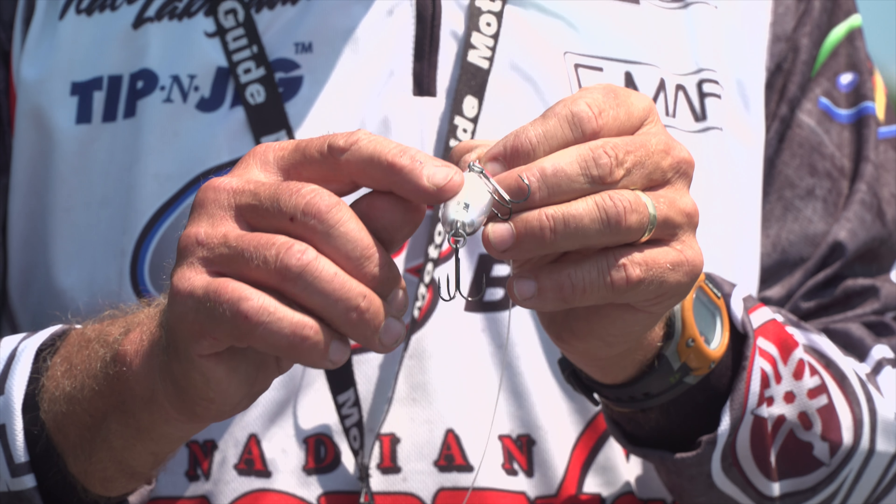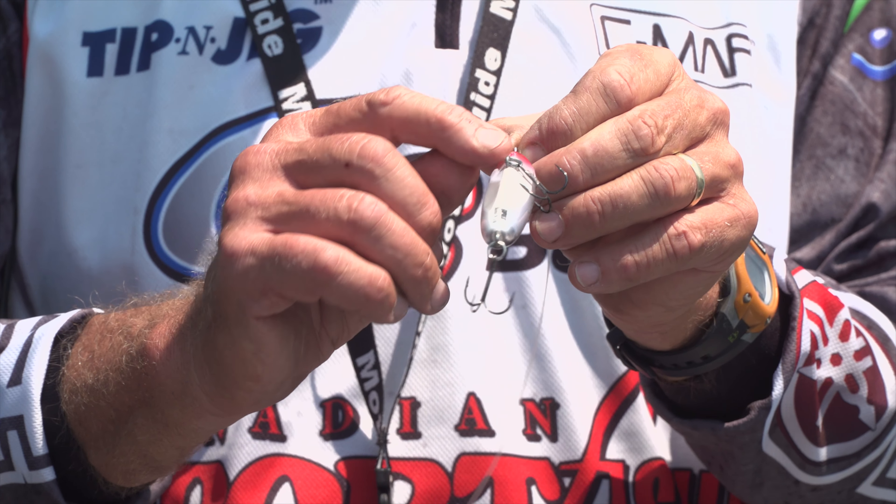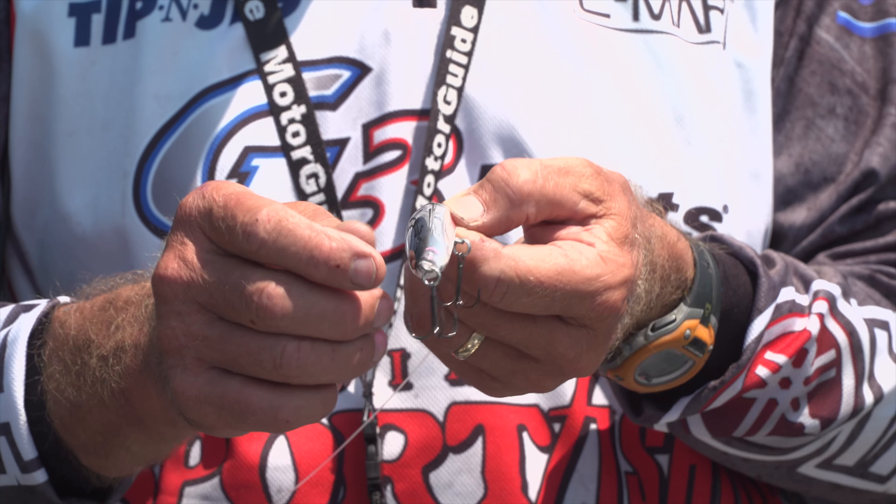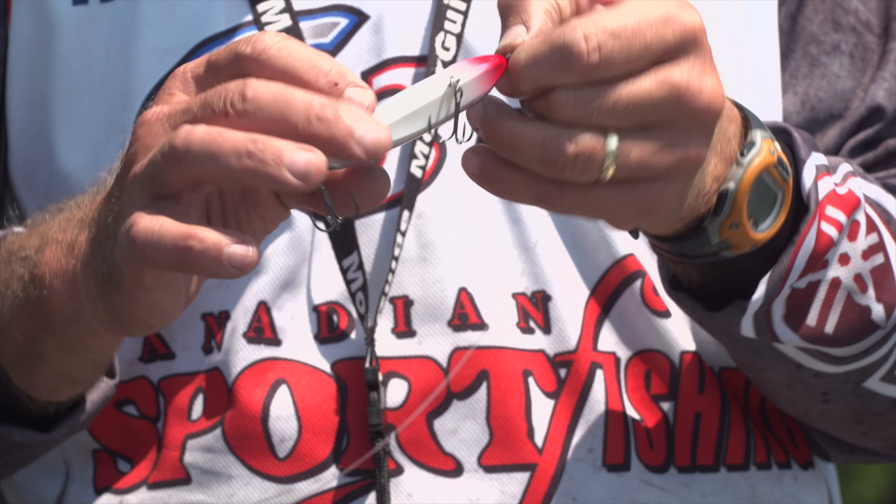What that does is it actually grabs the water, it bites. So when you pull it, instead of having a round belly, just like the back, like most lures like this, it actually bites right and bites left.